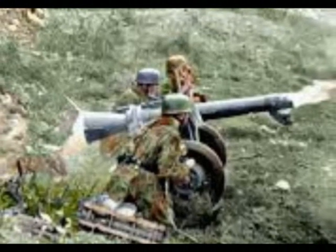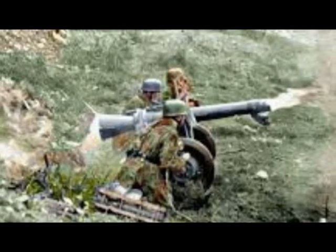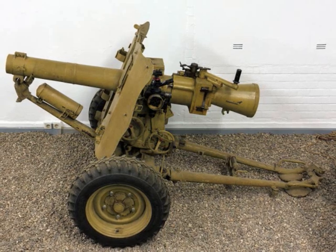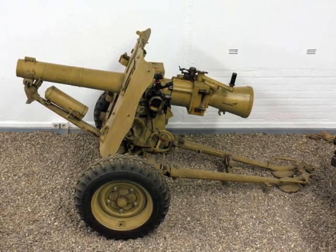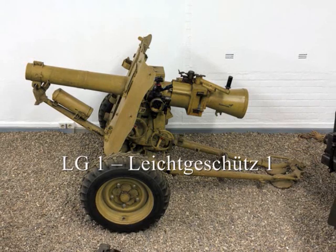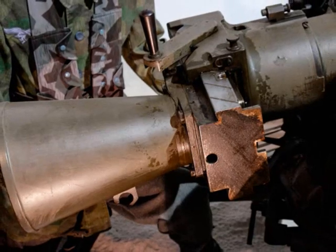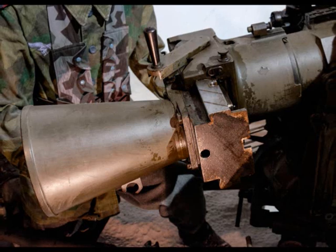As for the equipment, the Fallschirmjäger divisions enjoyed the very best that Germany had to offer. A perfect example was the recoilless gun. Development of recoilless weapons by Rheinmetall began in 1937 in an effort to provide the airborne troops with heavy support weapons that could be dropped by parachute. Initially produced under the designation of LG-1 — LG stood for light gun — this was soon changed to LG-40 to match the current year-of-origin naming system.